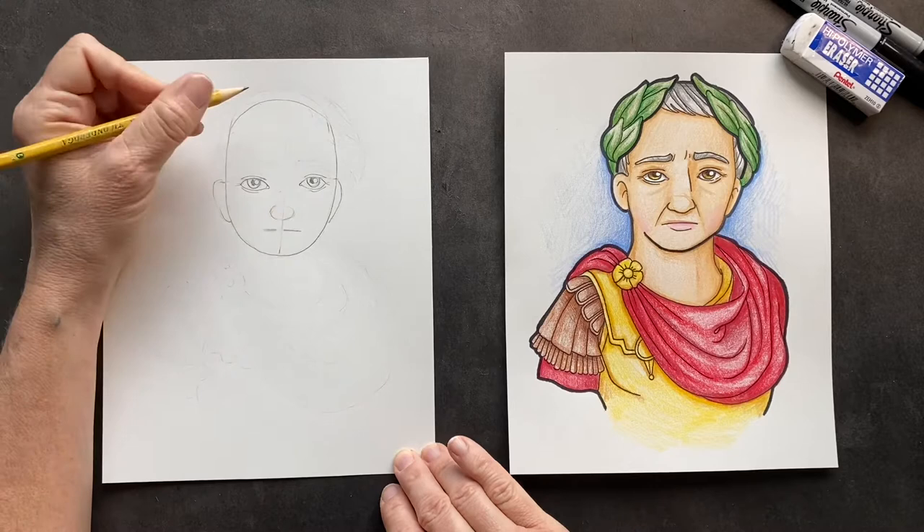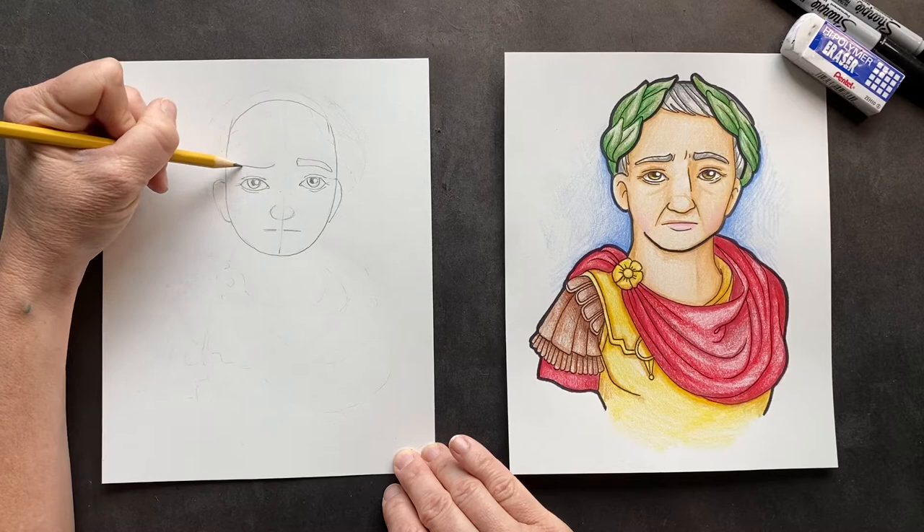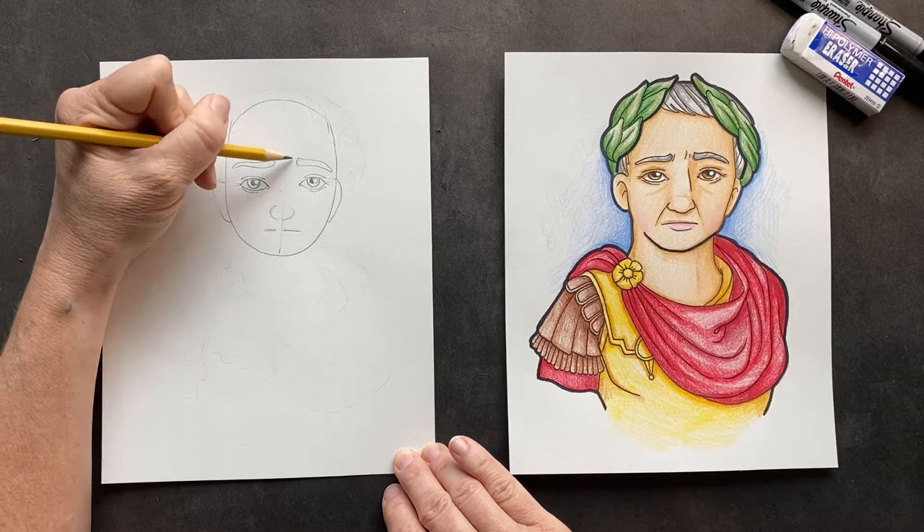For his eyebrows, I tried to make him look like he had furrowed eyebrows — deep in thought, trying to fix the world's problems. And I put a couple of creases because he's deep in thought.